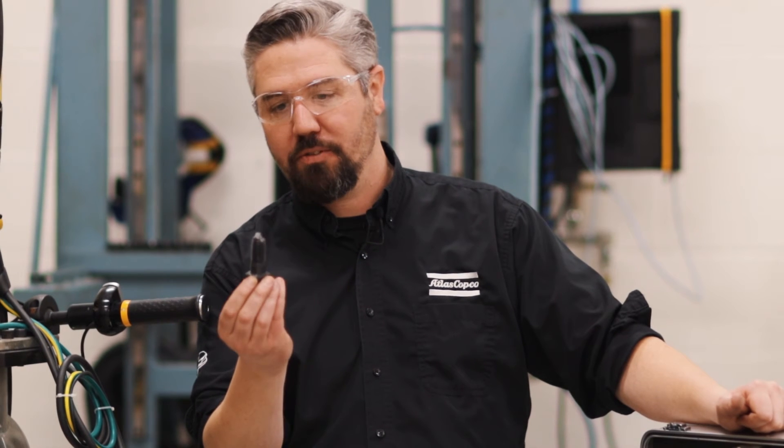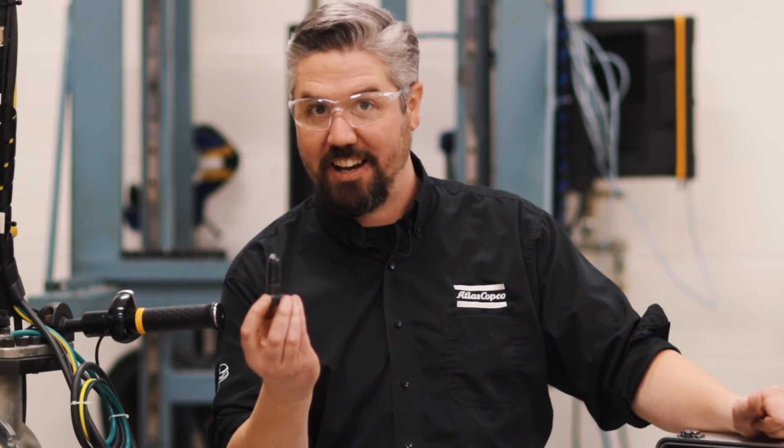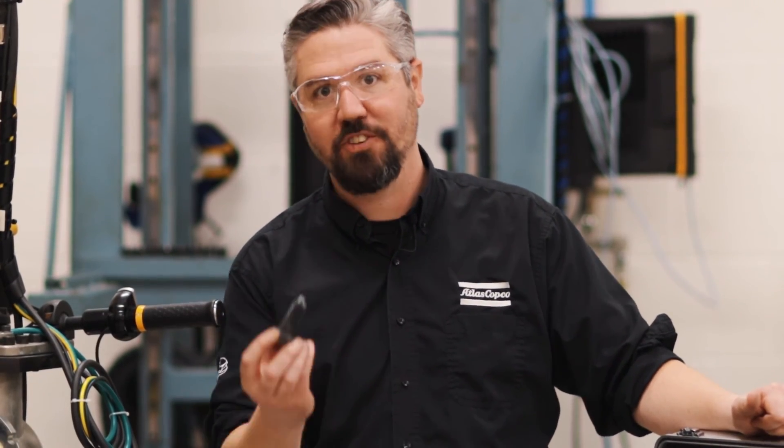So as you can see, adding grease or anything slippery to that bolt is gonna definitely change the tightness, and this is what's gonna cause you to break a bolt during installation. We'll see you next time.